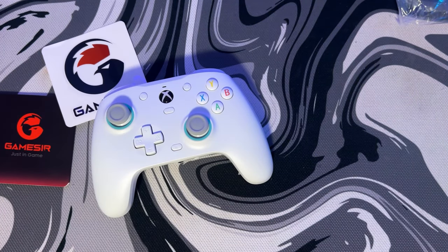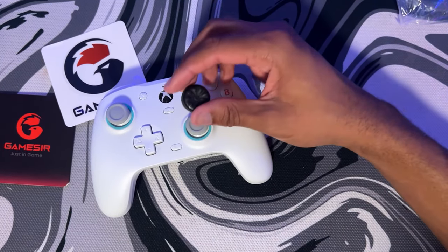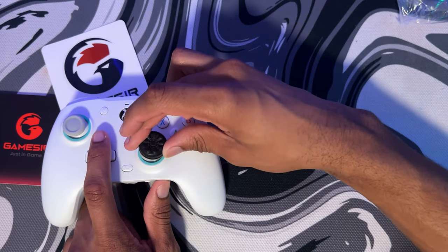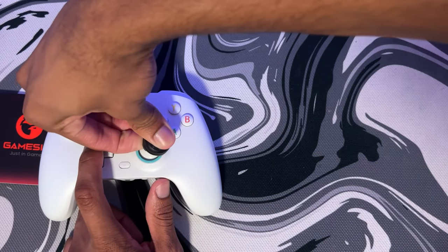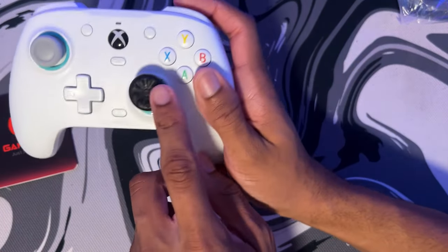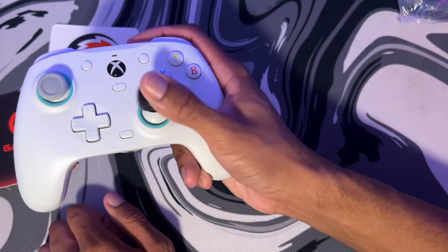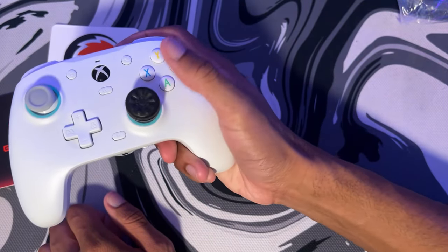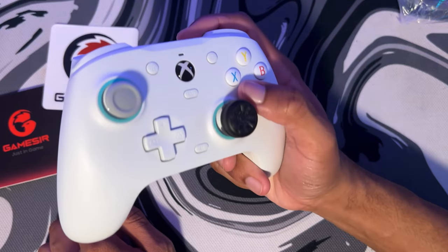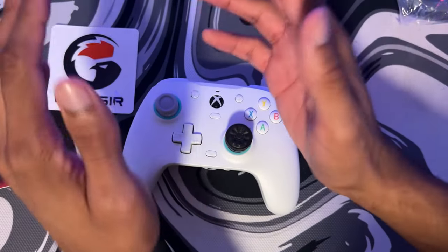Hold up, let me also test something — I want to see if I can put a Control Freak on it. This is a PS5 Control Freak. These are like PS5 joystick sizes, so I don't think the Xbox one could fit. Let me try the PS5 one — yes, it fits perfectly! I don't like playing without a Control Freak. So if you guys use Control Freaks, get a PS5 one, because the PS5 one fits on the GameSir perfectly. The Xbox one is too small.